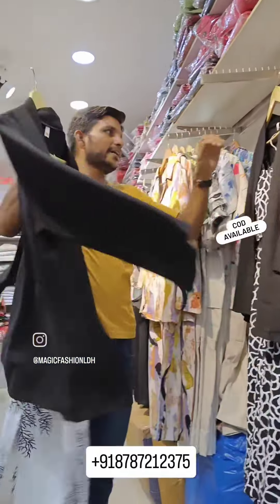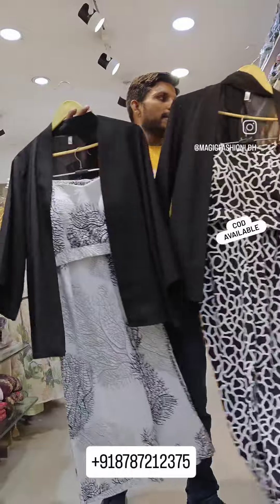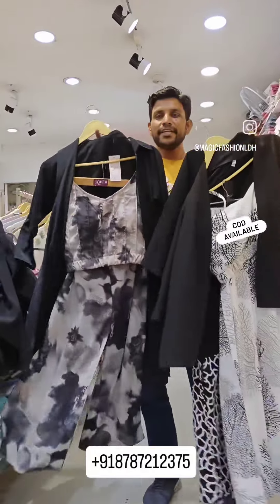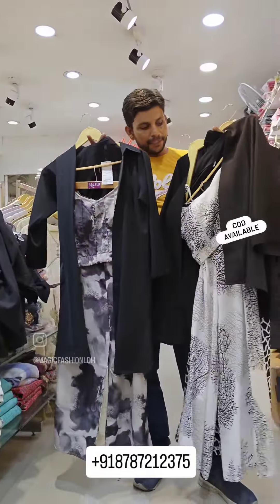There will be various colors in it. Look at this black. This is a very nice quad set. You can visit our shop.